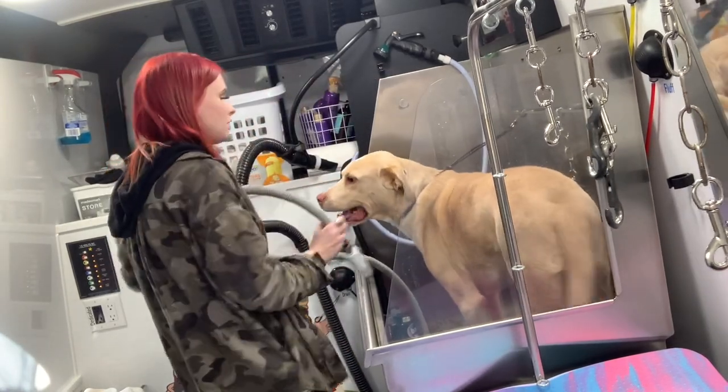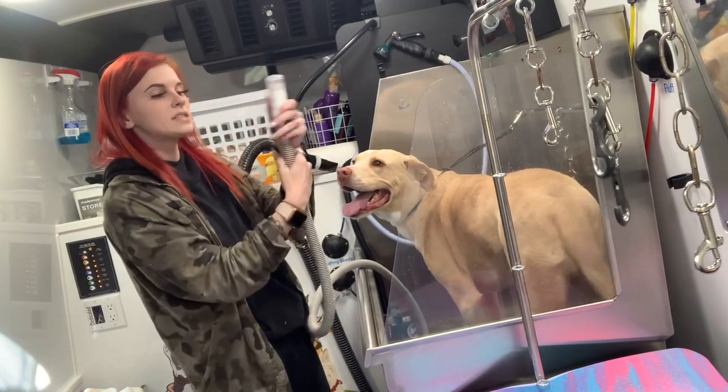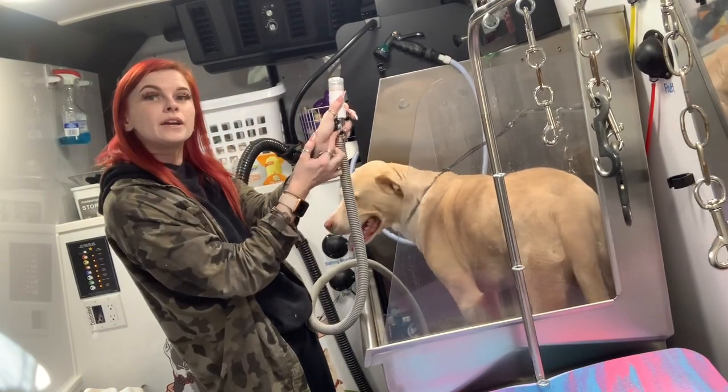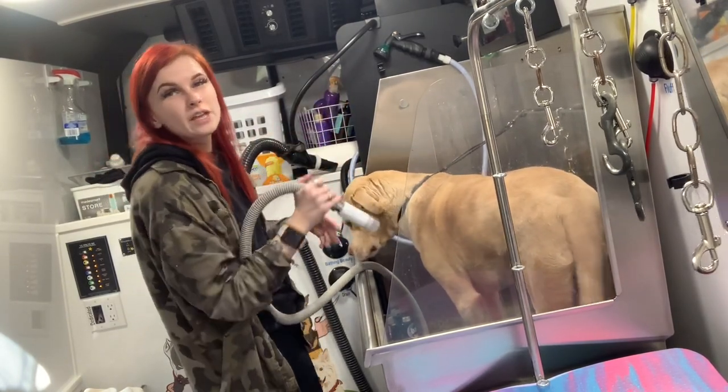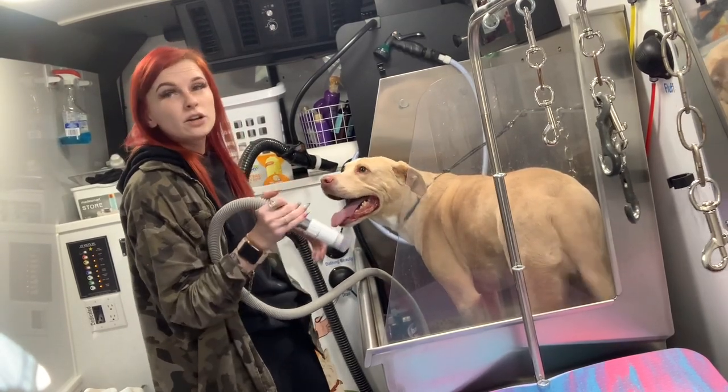I'm going to take my nozzle and turn it all the way up. The nice thing about this is there's a little lever right here that you can adjust the pressure. On your small dogs, use less pressure; on the big dogs, you use more.